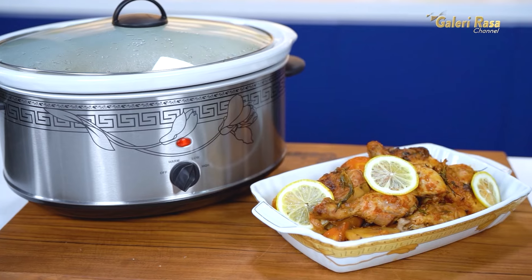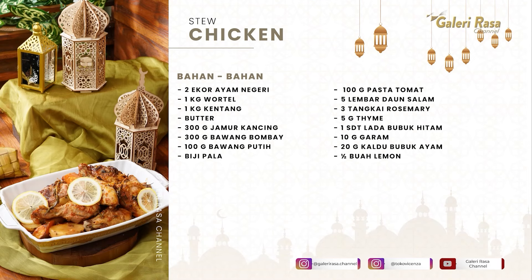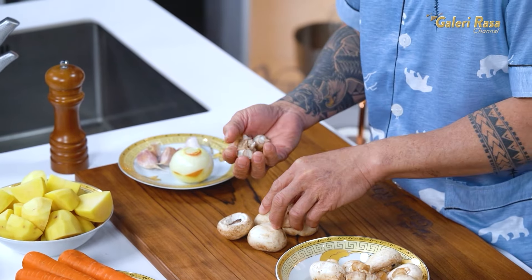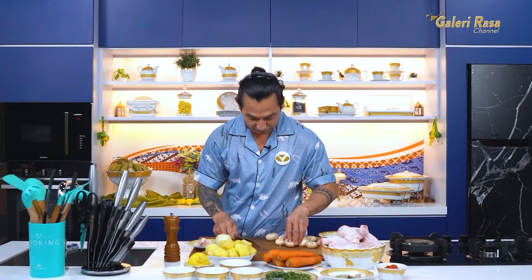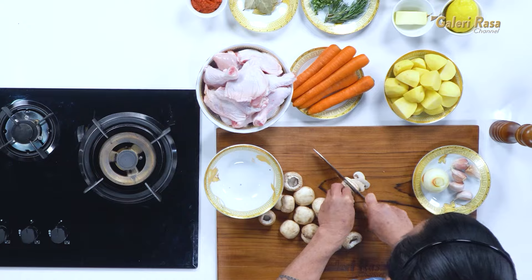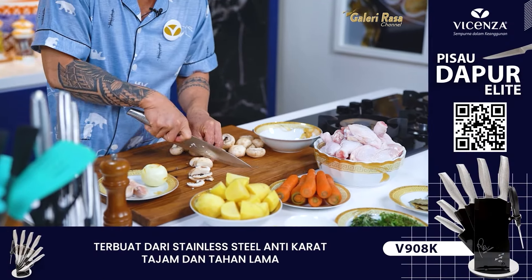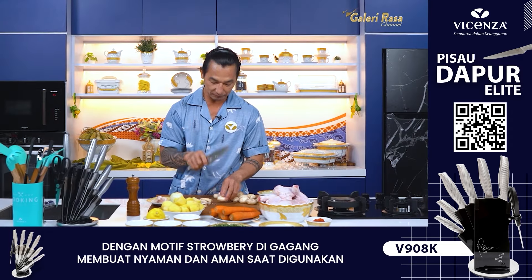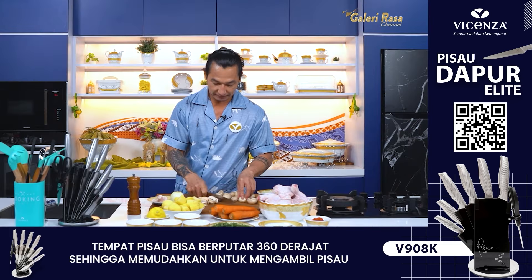Dan kali ini aku akan memasak cucikan. Pertama-tama, aku mau potong-potong dulu jamur. Ini aku gunakan jamur champignon fresh. Kita lepaskan dulu kaki-kakinya. Bagi sahabatku yang mau pakai kaki-kakinya juga nggak apa-apa. Kebiasaanku kalau masak kayak gini, aku hanya pakai topinya aja. Jamurnya akan kita slice. Ini adalah pisau dari Vicenza, ada tanda tangan Chef Rudi Khoi Rudin.